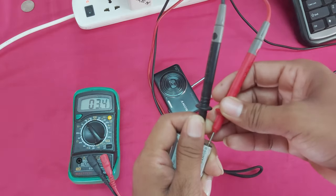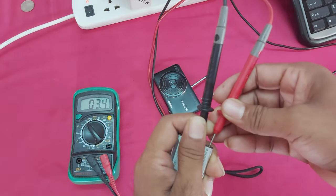You can see guys, the battery is at 2.5, 2.4 volts.